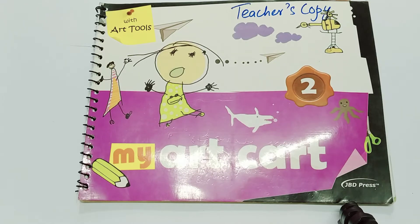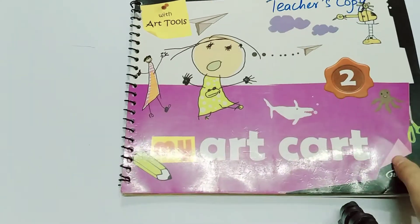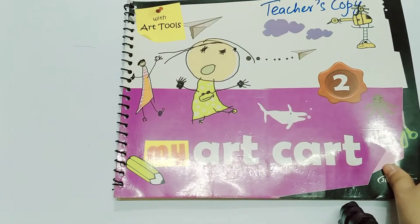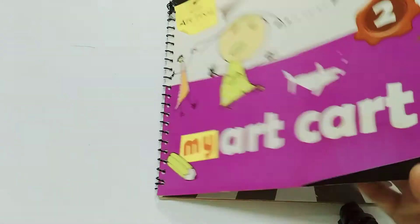Assalamu alaikum class, how are you all? I hope you all are fine. Today we are starting our drawing book pages. I will give you four book pages today. You have to complete your four book pages. So let's start your work.